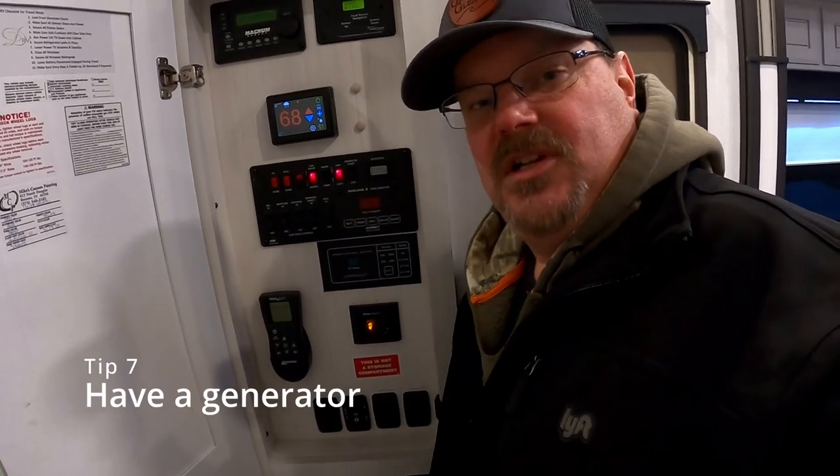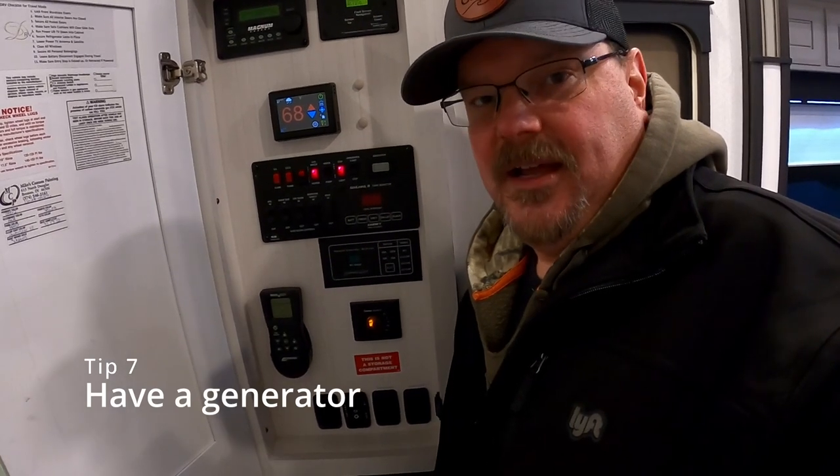Another tip is if you have an onboard generator. With freezing conditions, power lines can sometimes come down, so having an onboard generator or even a portable generator on hand can be beneficial just in case you find yourself without power in the RV park.